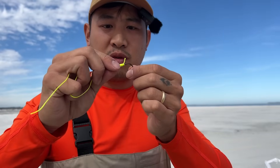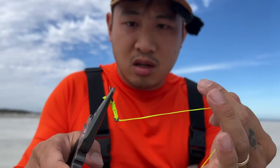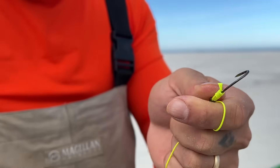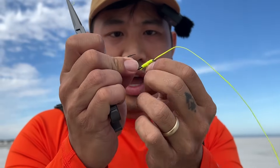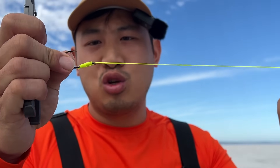It looks a little bit complicated but it's actually really simple to tie. We've got the tag end right here that we're going to cut off — first I'm going to tighten that end, and then we can clip it. That's perfect. That's how you do it — the egg loop knot. Shout out to whoever invented this knot; it's been really useful for me on the surf.